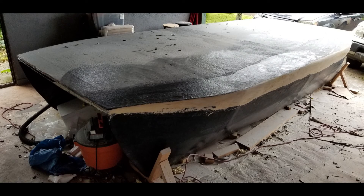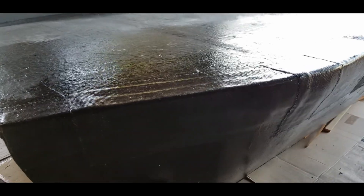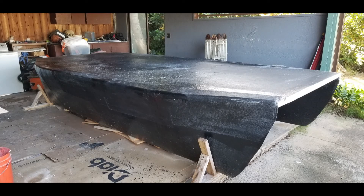Give it a good wipe down with acetone to make sure there was no dust or debris to get in between the fiberglass and the next layer. Starting to look like a boat.